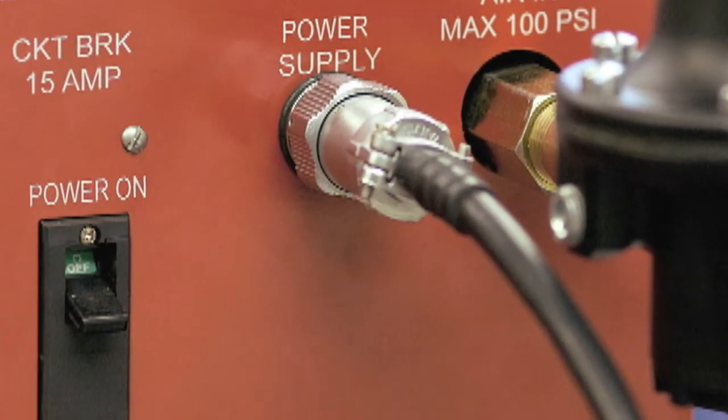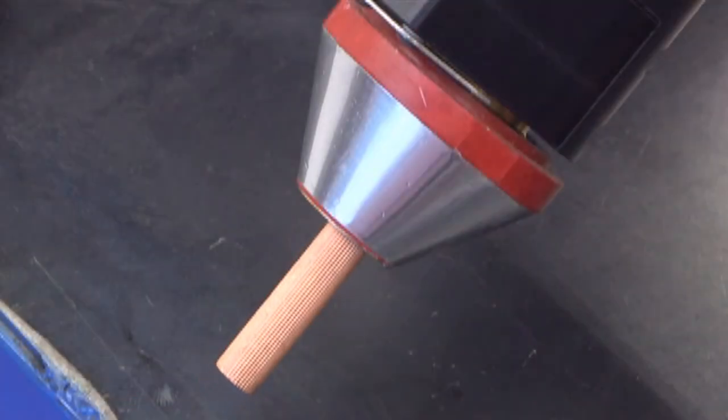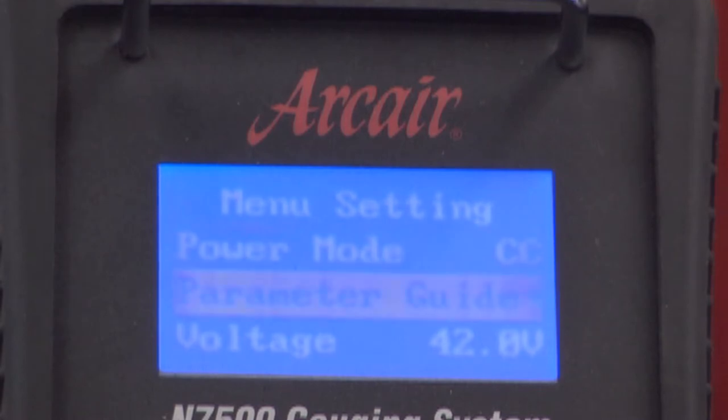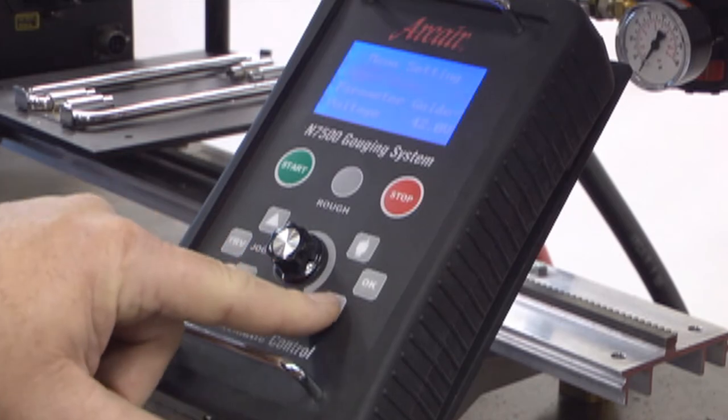Flip the power switch located on the side of the control box to the on position. The electrode will retract for several seconds and stop. The remote pendant LCD window will illuminate showing the menu setting as the default display. You are now ready to begin setting up the parameters for your gouging job.